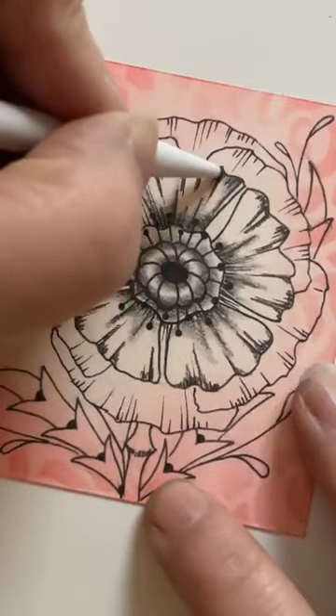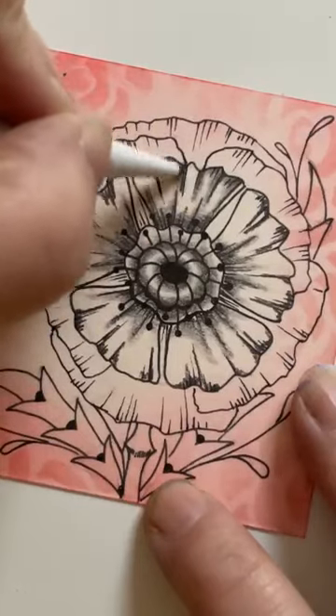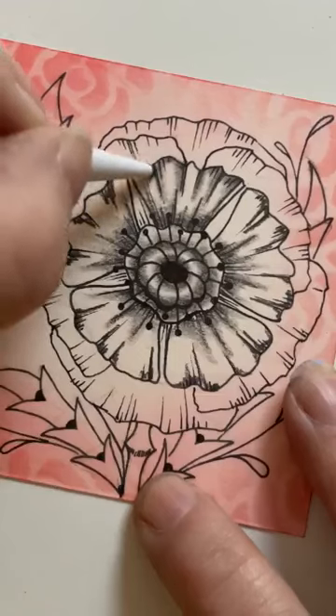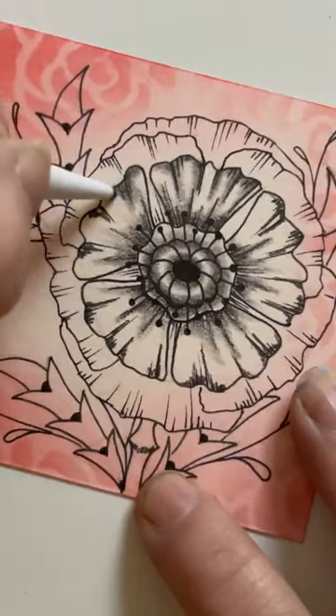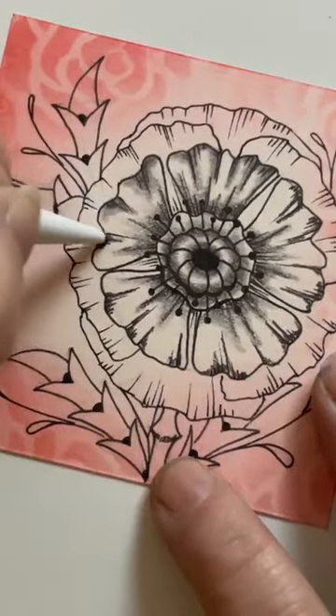Looking around the edge — again soften it off. I'm just working in those areas where I've put the pencil; I'm not coming in and trying to fill the whole thing. I want to, where I can, try and leave a little bit of a highlight into those sections.